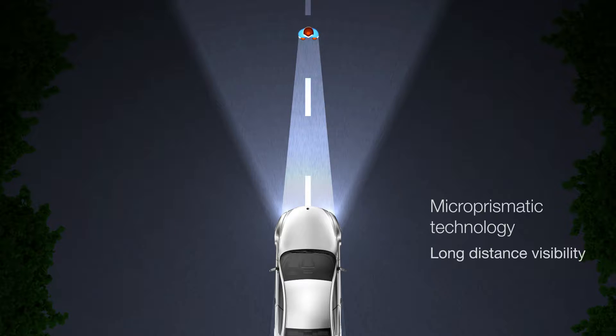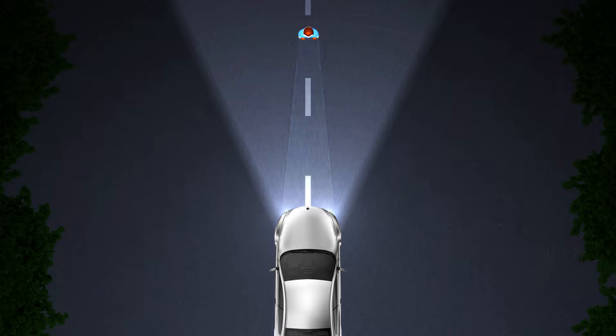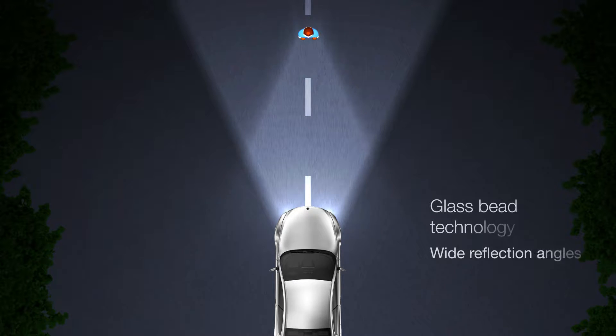Microprismatic materials are very visible from long distances. Glass bead materials typically have wider angle visibility compared to microprismatic tapes, and are therefore ideal for garments worn in areas where the speed is not so high, such as in cities.